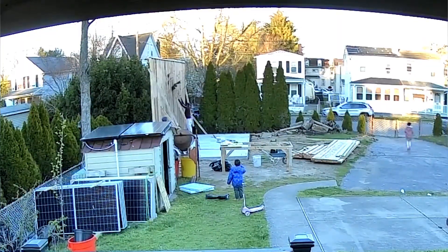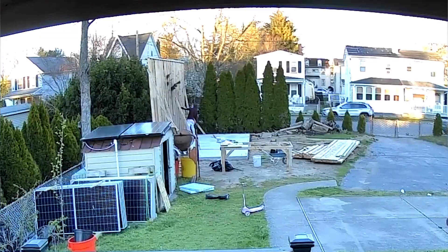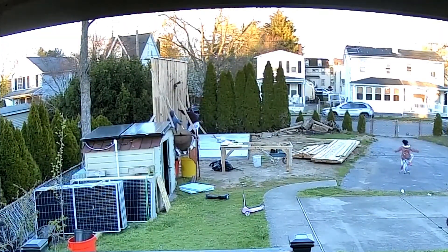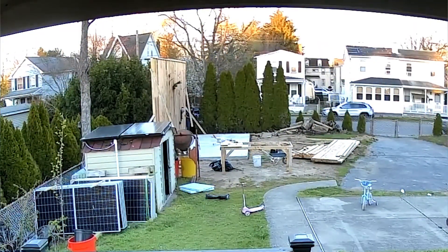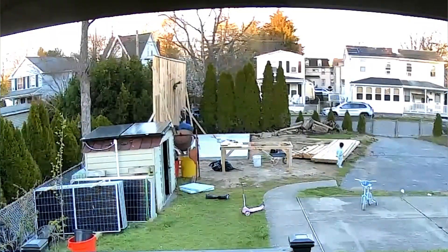Then I needed more help after the wall was up, so I asked the ladies to come out and hold the wall for me. I used a crowbar and a couple of pieces of two-by-four as leverage to lift the wall up on top of the sill plate and put it in place.